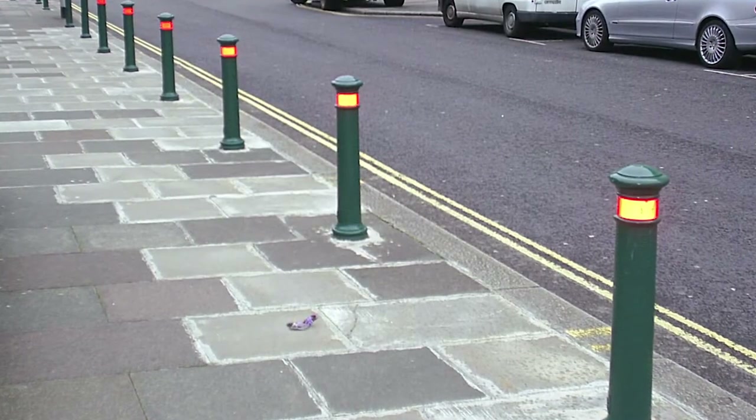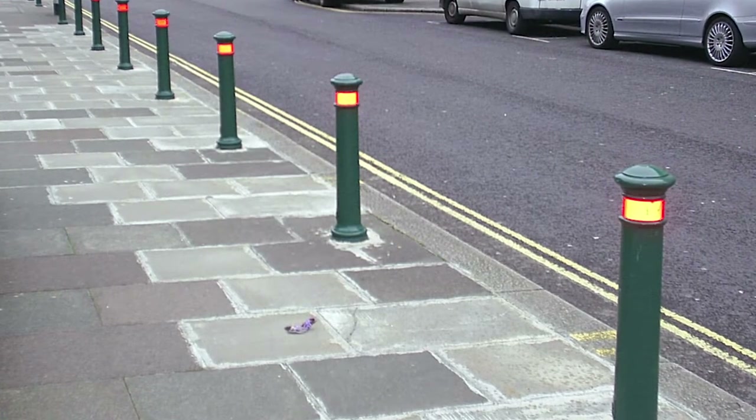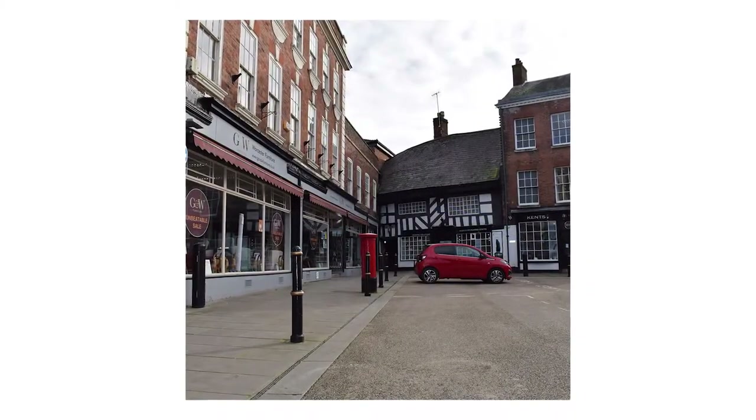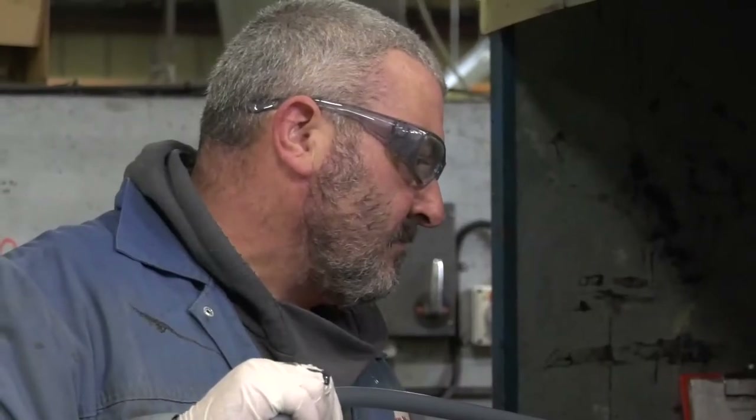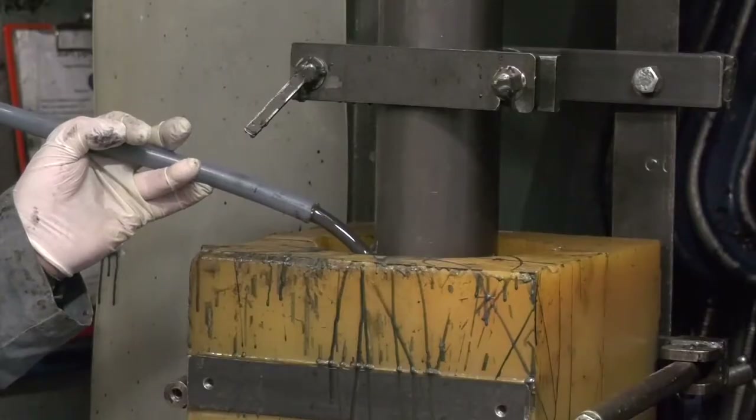Traditionally bollards were made from wood. This quickly moved to cast iron in the 1940s as it's naturally stronger and provides better longevity. However, cast iron bollards are heavy and require regular painting to maintain them.